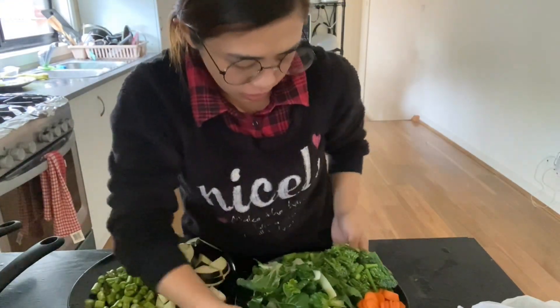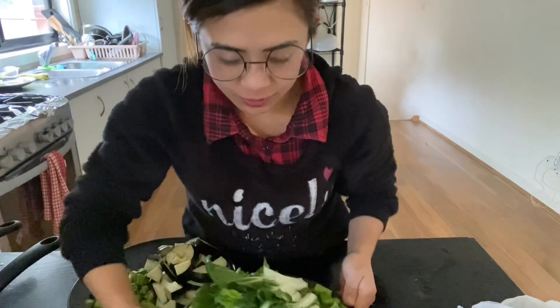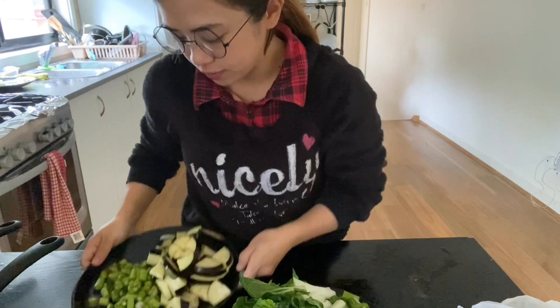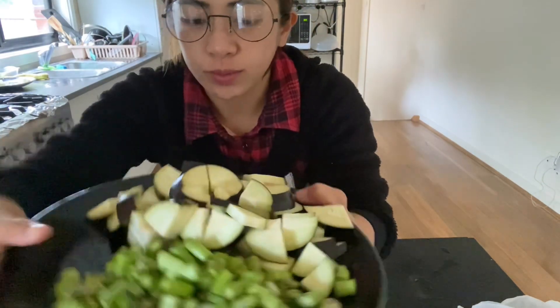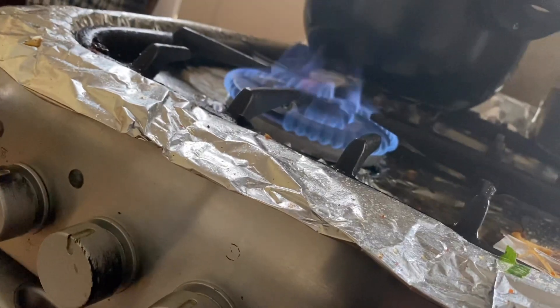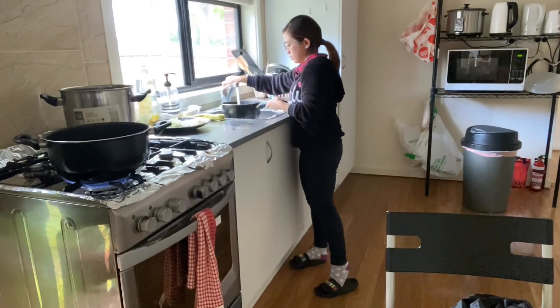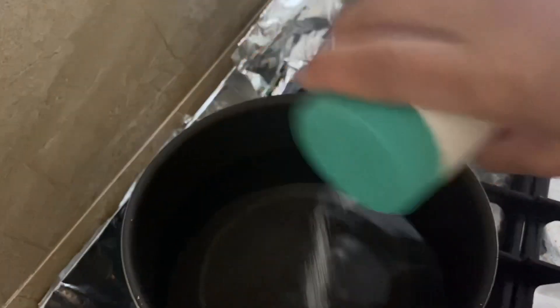That's it guys — we finished stuffing and prepping for stir-fry. We're ready to cook now. Asparagus, eggplant. So we'll go ahead and stir-fry.